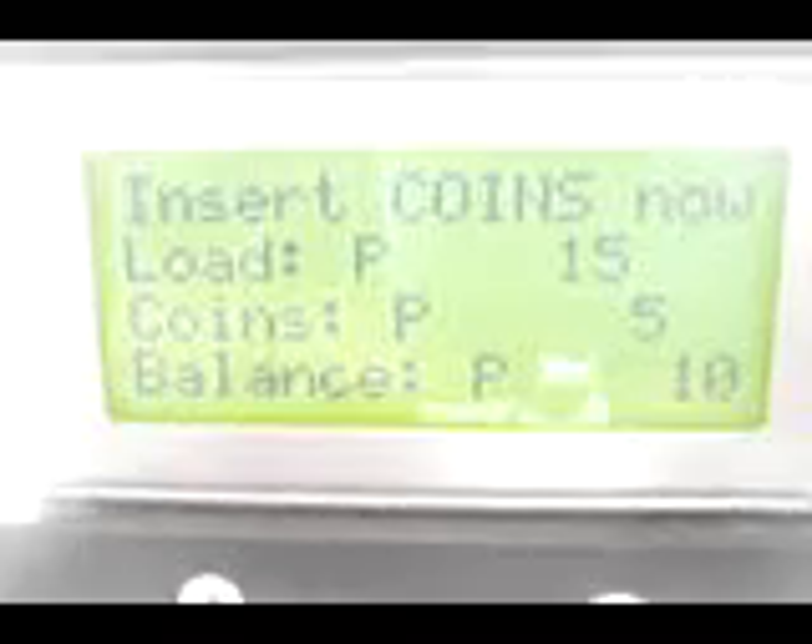If you insert a 5 peso coin into the 5 peso coin slot, the system accepts it. And here you can see the display: coins is now 5 pesos, and the balance is 10 pesos. If you insert a 1 peso coin into the coin slot, it accepts, and then the display shows coins inserted is 6 pesos and the balance you have is 9 pesos.